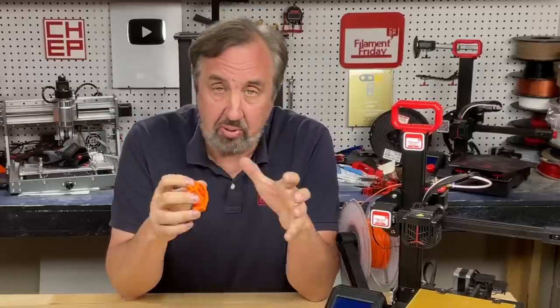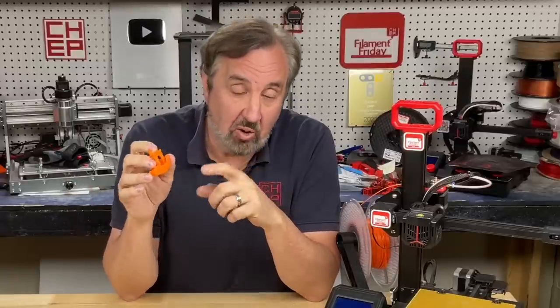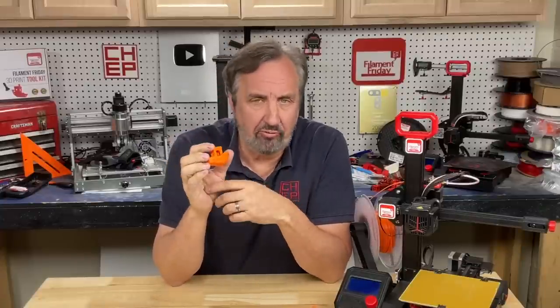Another advantage is if you have a multi-part print and want to give it to somebody else to assemble — you can put numbers on each part so they know to connect one to two and two to three. It makes assembly much easier and you still don't affect the original design. This is still an early alpha 4 release, not a final release — they're still working on it.